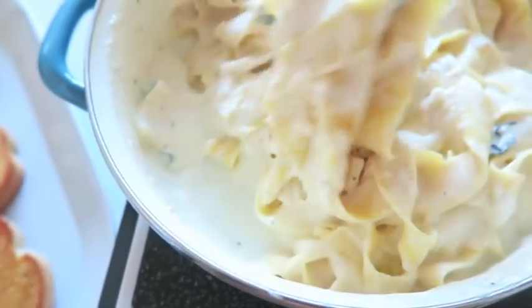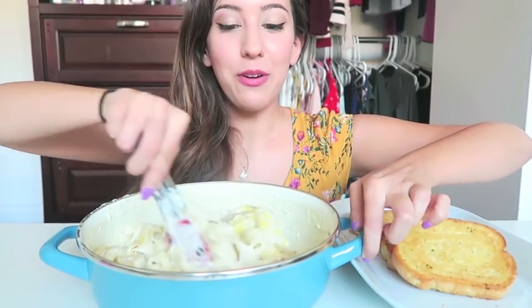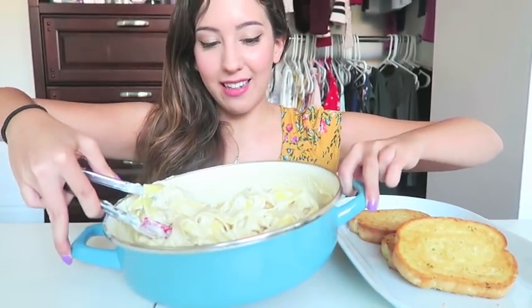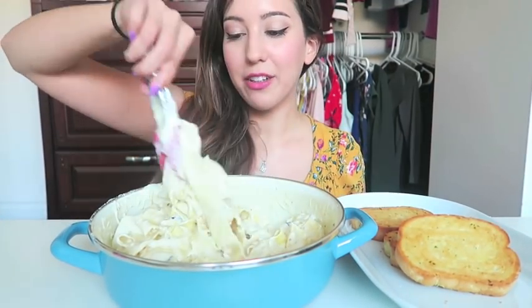I'm so excited — it looks so creamy. I don't even know if you can see it in this pot because the pot is white inside. Stupid choice. I think I'm just gonna eat it out of this pot like a little piggy.